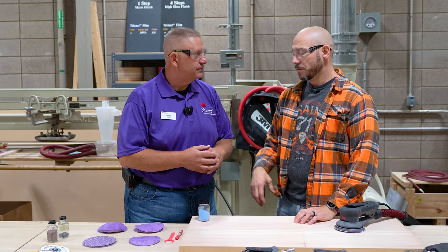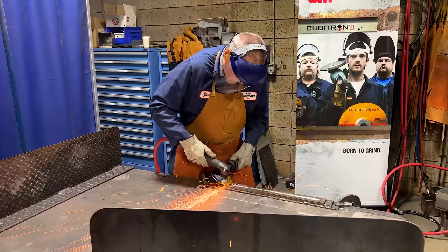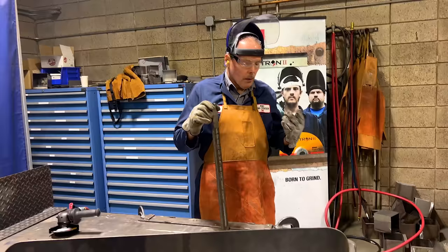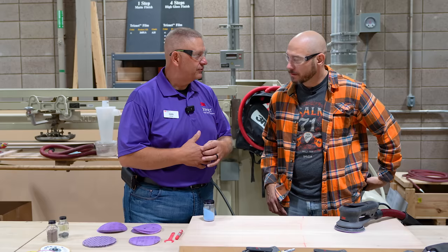Was this developed for woodworking or did it trickle down into woodworking? It actually was a trickle down. The first grades made were the 36 grit, and it was really designed for metalworking applications. We launched it there and discovered how well it worked — a 36 grit cutting like a 24 but leaving a finish like a 40. Over time, they decided to put it in woodworking products too, though it took some time to figure out how to make it work on a random orbital disk as opposed to a metal grinding fiber disk.